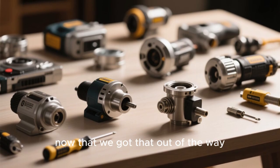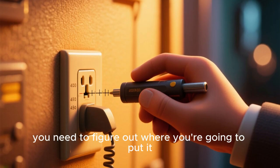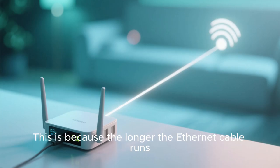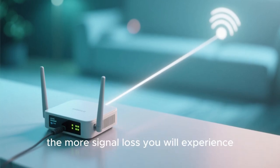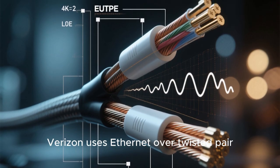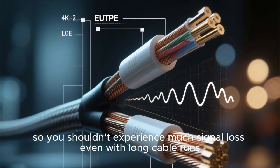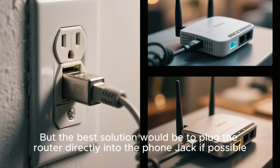But remember that you will not be able to connect to the internet unless your new router is powered on. Now that we got that out of the way, let's continue. Once you have your new router in hand, you need to figure out where you're going to put it. Ideally, you want to place it as close to your phone jack as possible, because the longer the ethernet cable runs, the more signal loss you will experience. The good news is that Verizon uses ethernet over twisted pair, also known as EUTP, so you shouldn't experience much signal loss even with long cable runs. But the best solution would be to plug the router directly into the phone jack if possible.